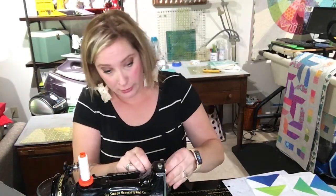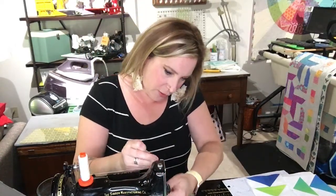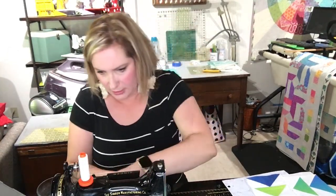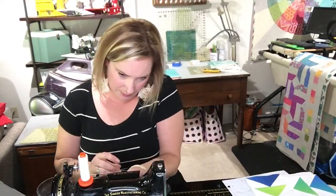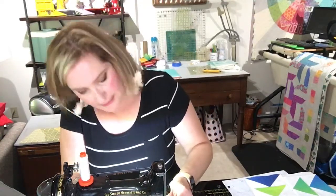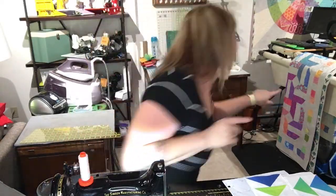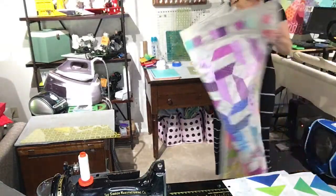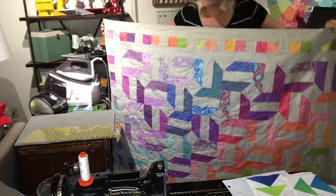I also have something to show you all — you guys actually helped me pick out the pattern to use for my True Colors block. I'm going to put this back in so it doesn't blast Instagram. Can't thread this without light. You guys want to see the quilt? It's right here — look!